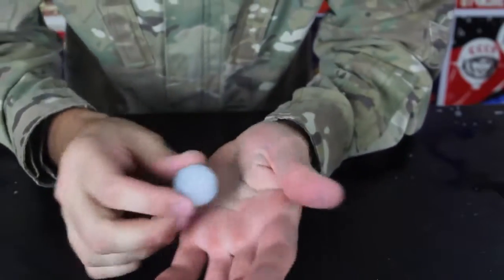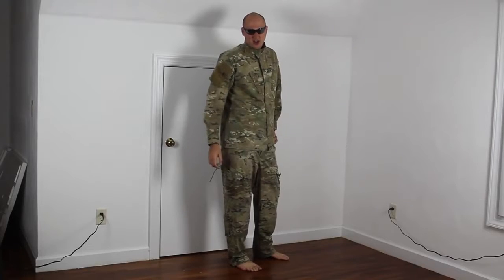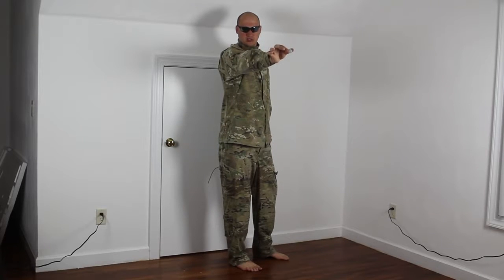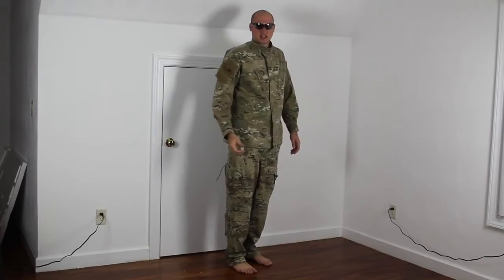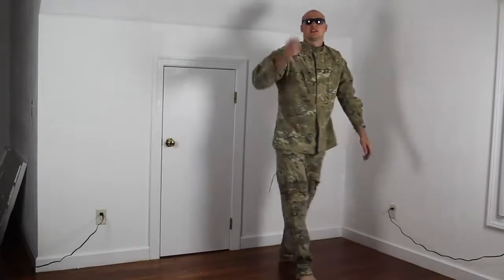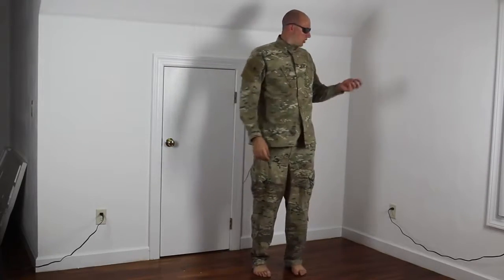And now check out how bouncy it is. Alright guys, time to test this ball — simple test, just gonna put my hand in front of me and let it go. Pretty cool, huh? What if I hit it into the ground? Let's check this out. Whoa! Almost hit the ceiling! Let's check this out again. Hit the ceiling, no problem. Pretty cool ball, huh?